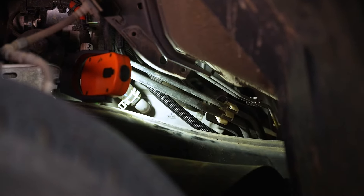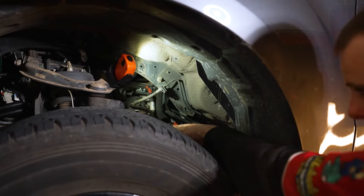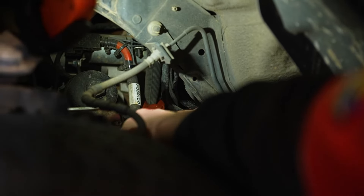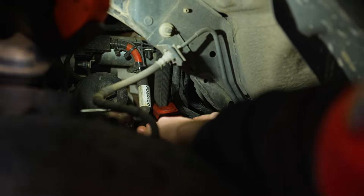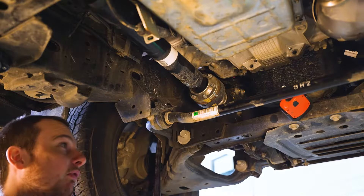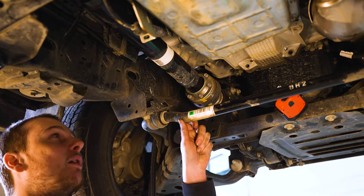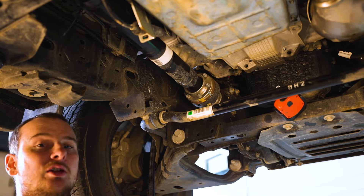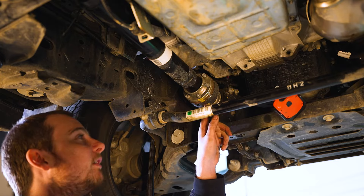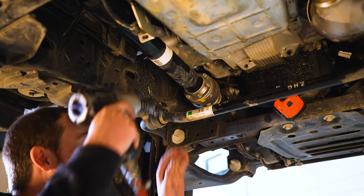Now that those top two bolts are out, we'll clamp off the two coolant lines going to it. Now we need to undo the front of the prop shaft. With this having a sway bar here, you will not be able to get the heat exchanger out without undoing it. If it doesn't have these markings here, you may need to mark it just to make sure it goes back how you've pulled it out.